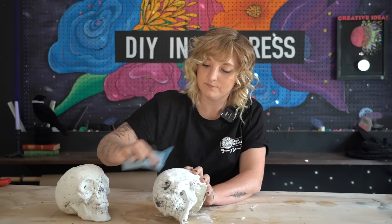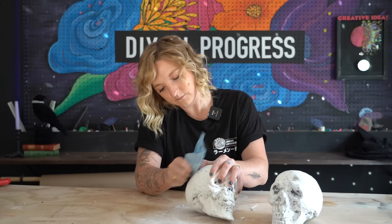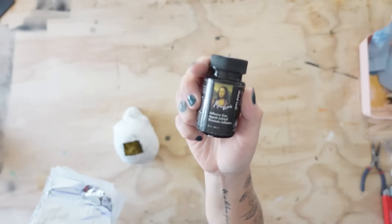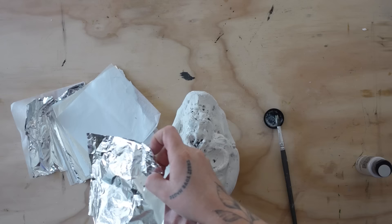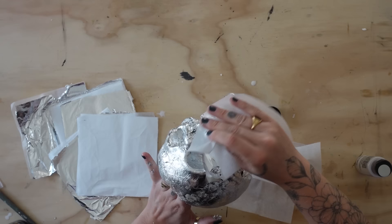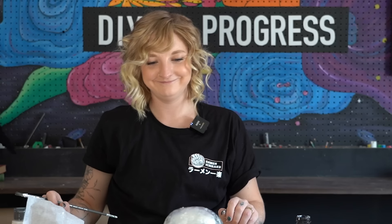Once fully dried, I sanded both skulls down, smoothing them out and removing some of the harder textures. The first technique was using silver metal leaf sheets and metal leaf adhesive, which would take the shape of the drywall compound underneath but also add additional veining from the ripples of the paper. It's a very dainty process but the end result is always so satisfying.